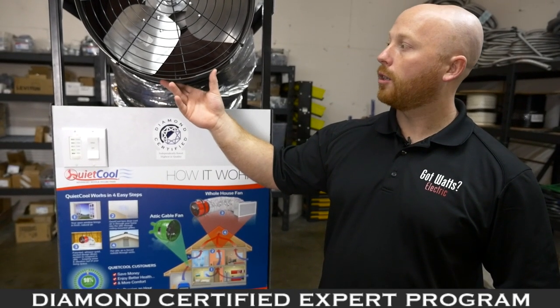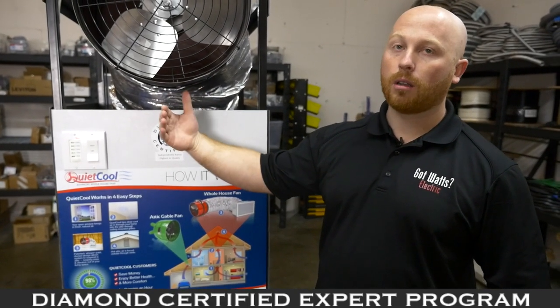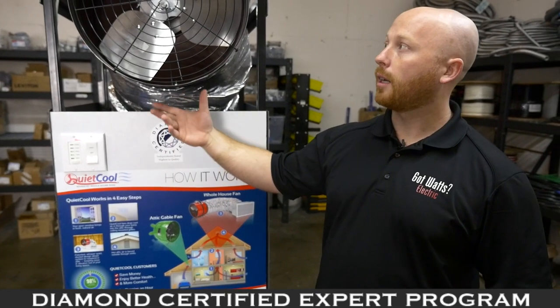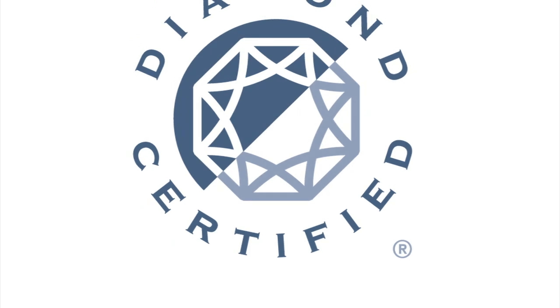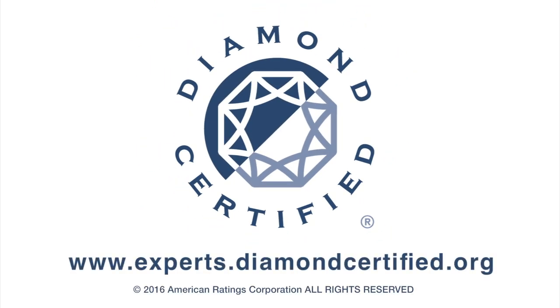A lot of people that have air conditioning will run it until 9 or 10 o'clock at night, not realizing that it's actually cooler outside than it is inside their home. To learn more from local top-rated companies, visit our Diamond Certified Expert reports at experts.diamondcertified.org.